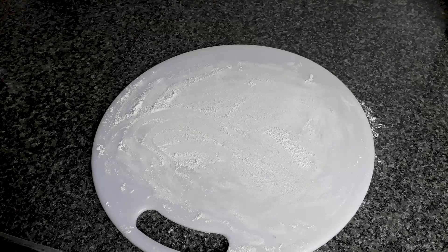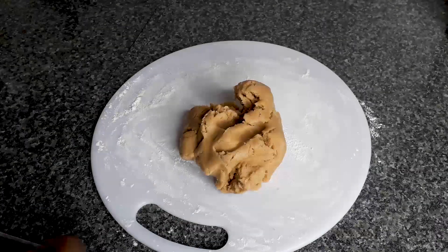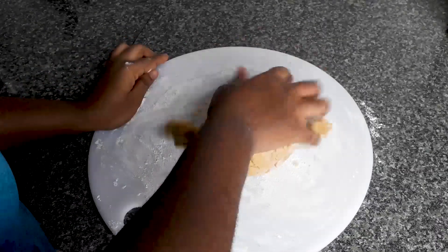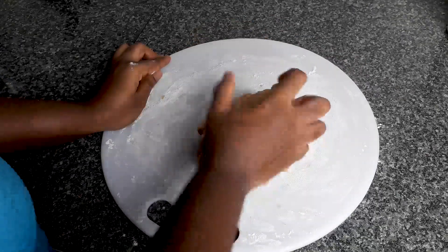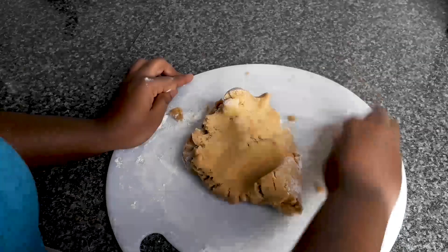After 30 minutes, I kneaded it — I think that's the name for it. If I'm wrong you can correct me in the comment section below. But then I kneaded it with my hands.